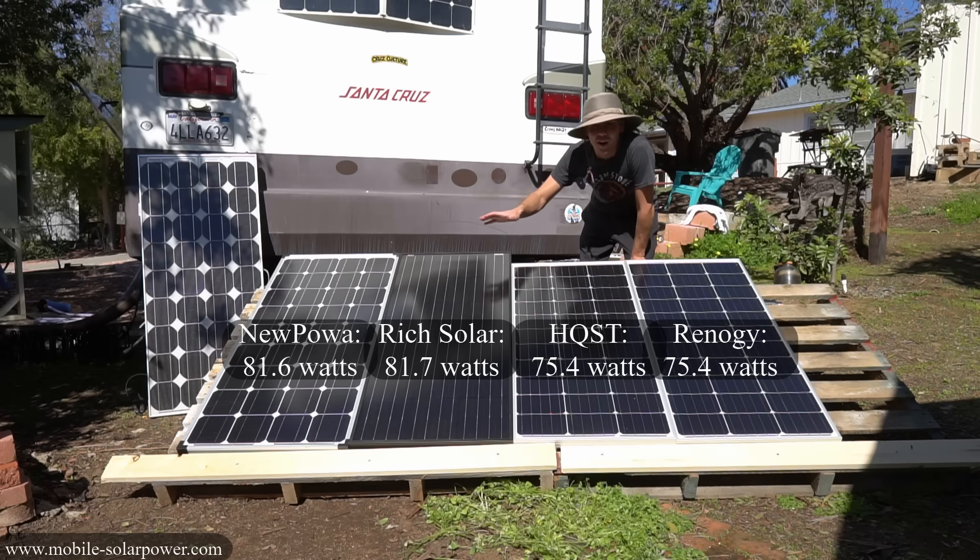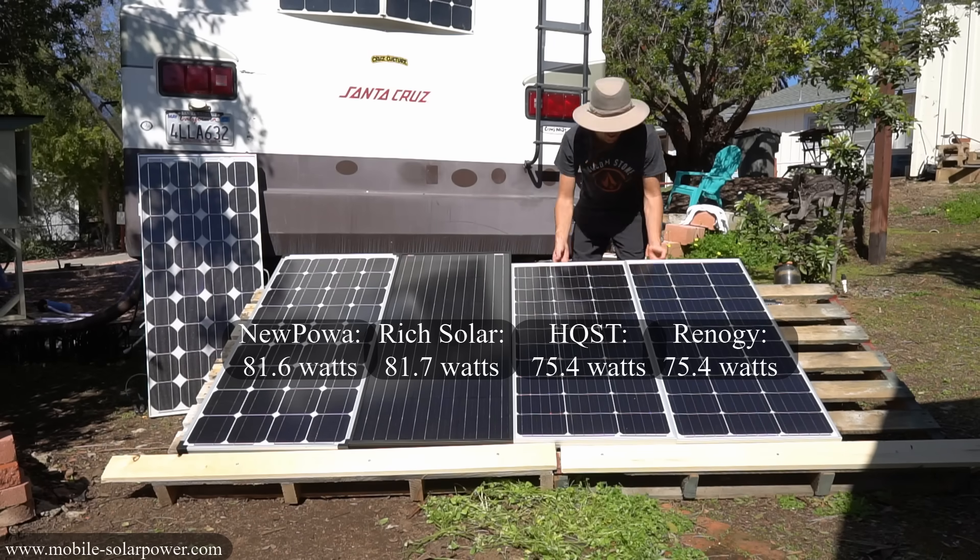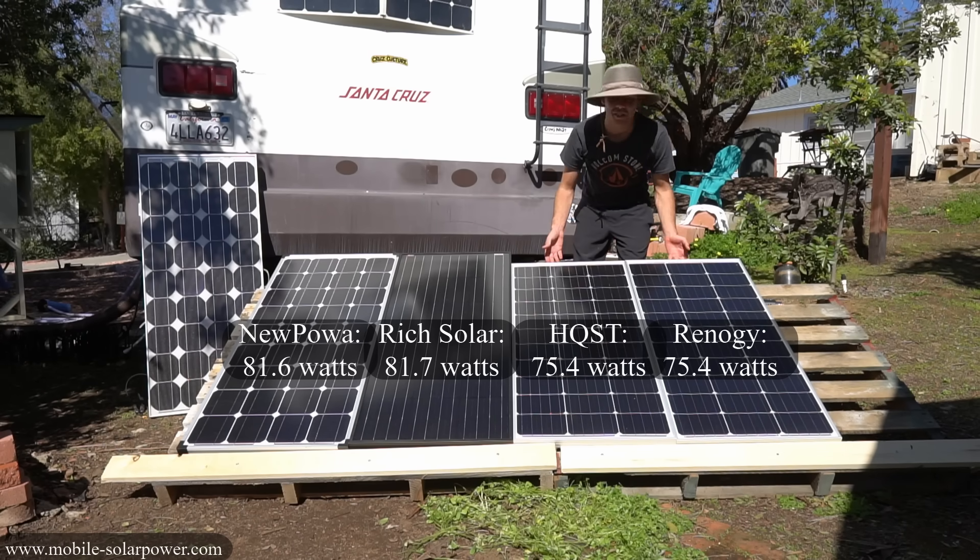So even though these are all 100 watt solar panels, the larger ones produce more power, and these two — Rich Solar and New Powah — are pretty much clones of each other. Because the large panels are of cheaper quality, larger, and less efficient for their size, I would avoid those two panels. I would not buy the Rich Solar and I would not buy the new Powah. So that leaves us with the Renogy and the HQST. They are practically identical but the HQST is cheaper.